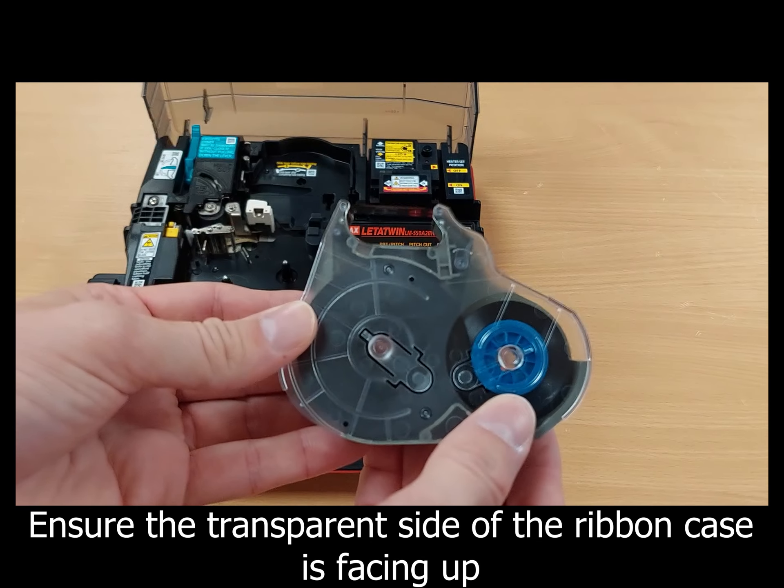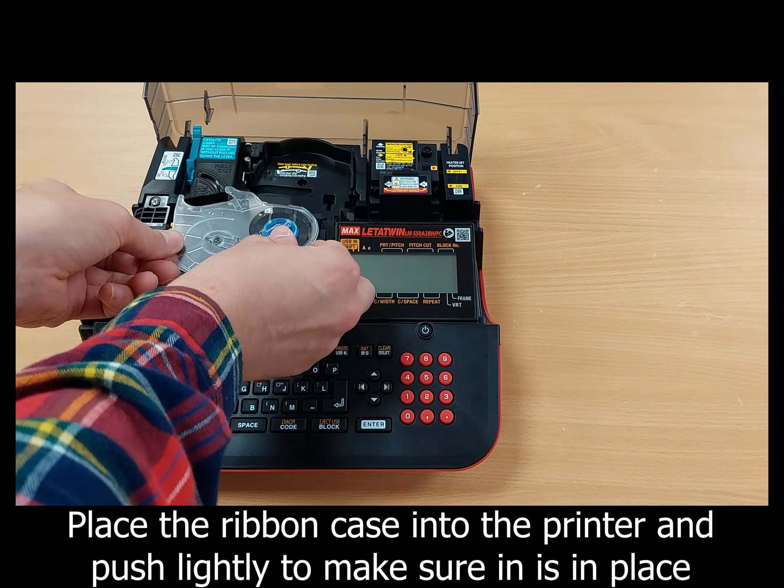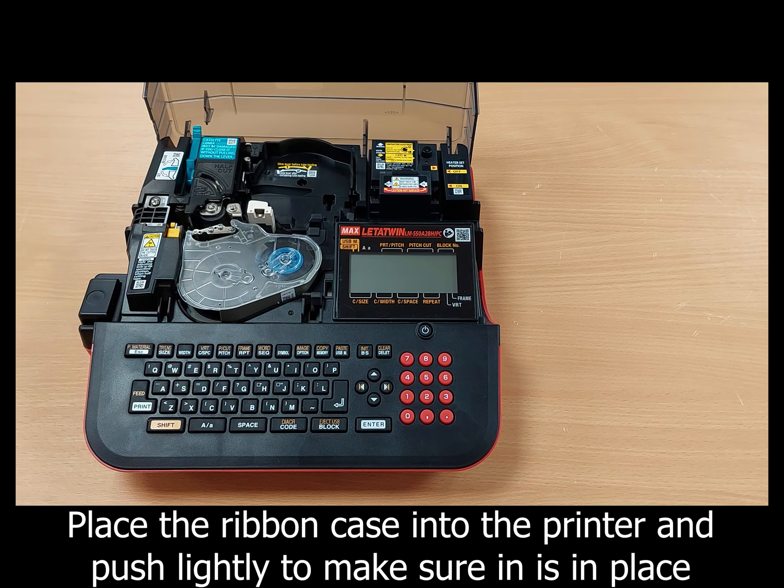Take your ribbon case, ensuring the transparent side of the ribbon case remains on top, and place it into the ribbon case holder, pushing down lightly to make sure it stays in place correctly.